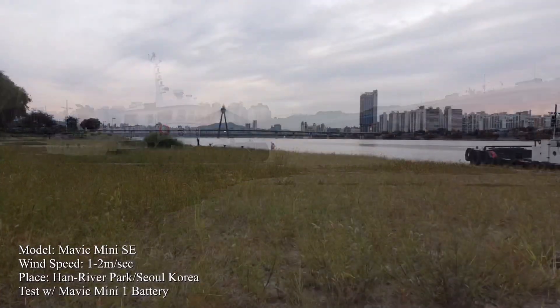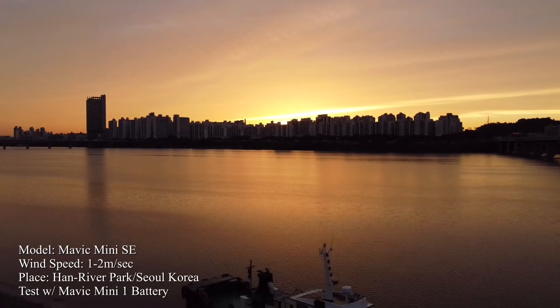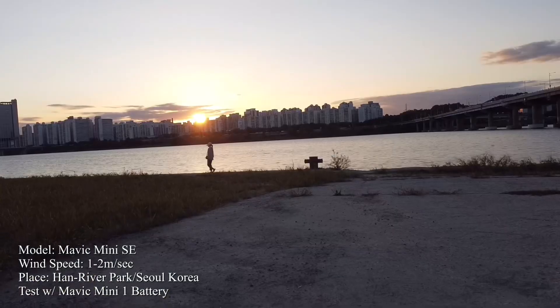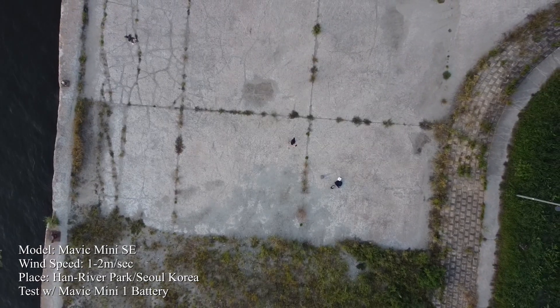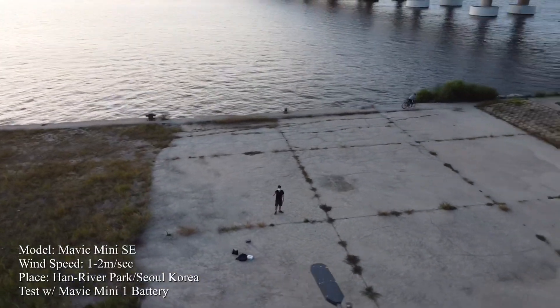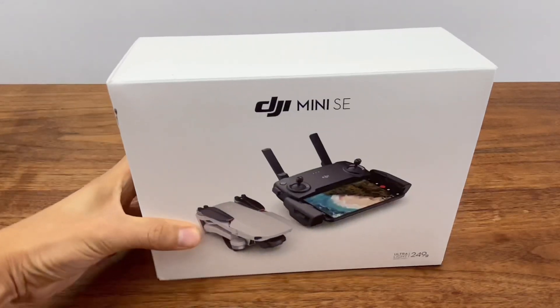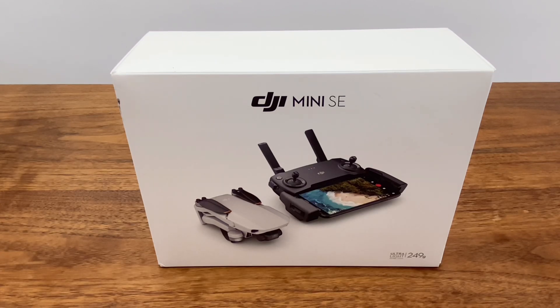Hello everyone, welcome back to my channel. I am from 2022. Today, a Mavic Mini SE review. Let's go to the unboxing and see.